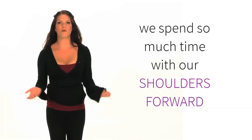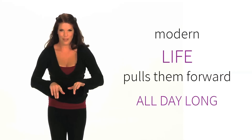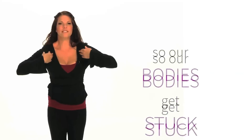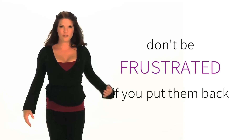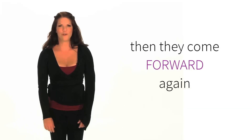Now because we spend so much time with our shoulders forward, really everything we do involves rolling the shoulders forward. And so the more time we spend in those positions, the more the body wants to stick in those positions. So don't be frustrated if you put your shoulders back and relax and then they roll forward again.